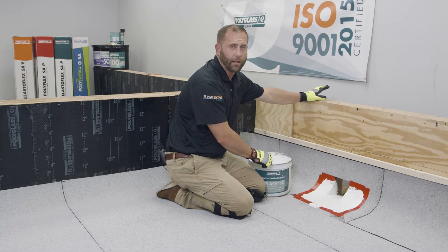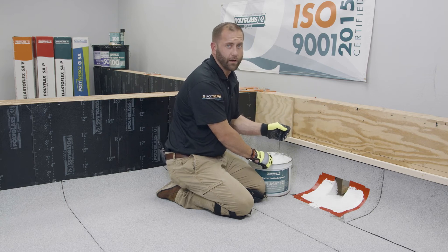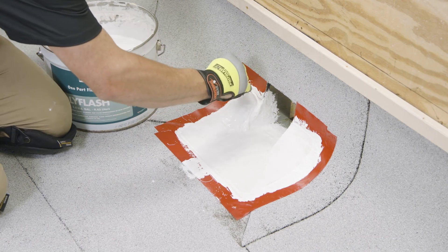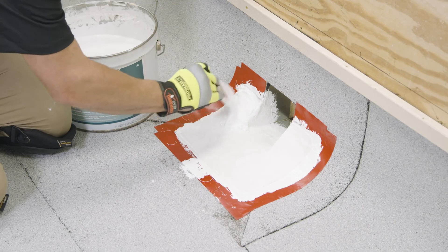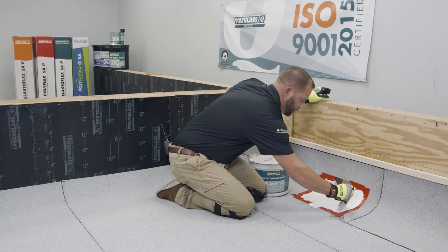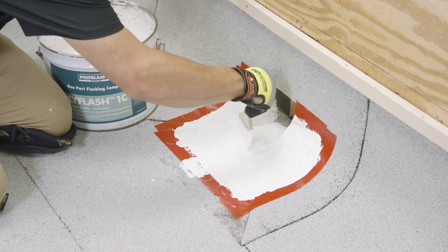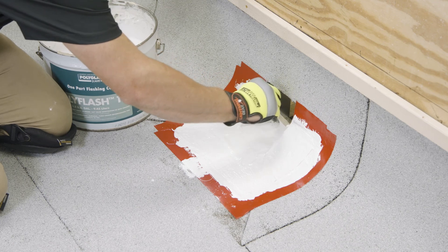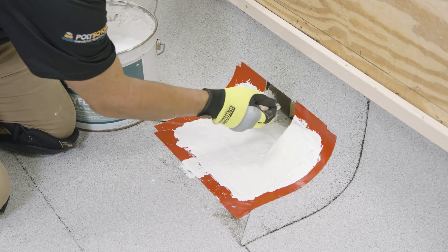Now we're going to install our last coat of PolyFlash 1C at a rate of 30 to 45 wet mils. You don't want this stuff too thick because you're not trying to create a ponding water situation. Pull out any wrinkles in the fabric as you go. Make sure you work it down into the fabric and just out past the edge of the reinforcing fabric onto that good clean metal that we prepped in the beginning.